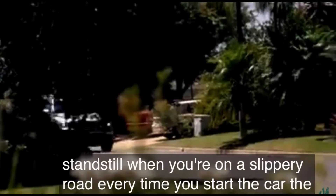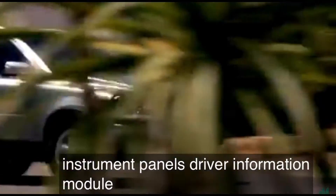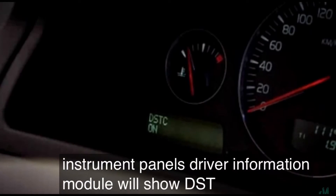Every time you start the car, the instrument panel's driver information module will show DSTC on for five seconds.